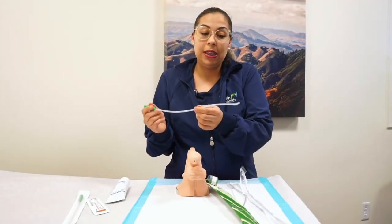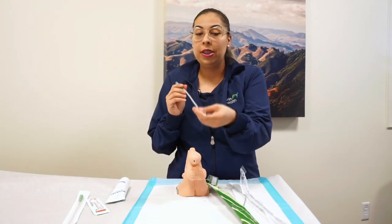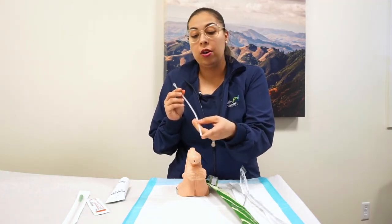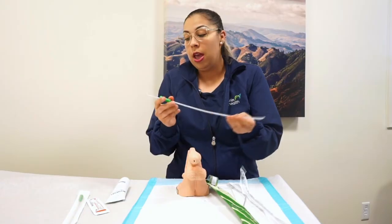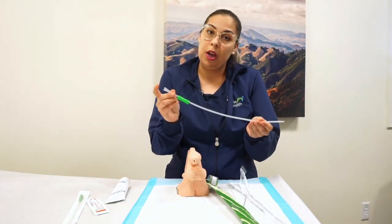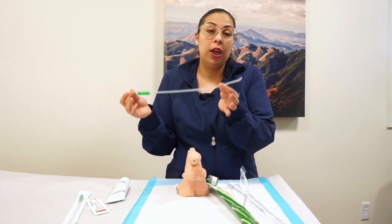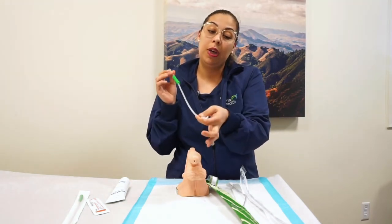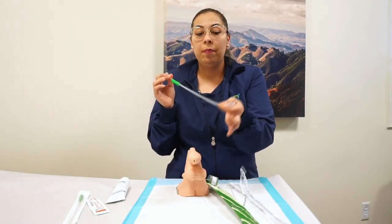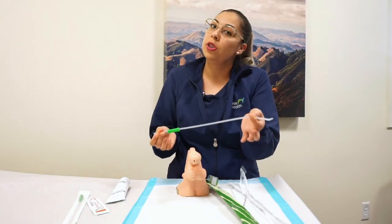It's basically the same thing. They have a curve on the tip of the catheter and you're going to do the same thing. Make sure that the curve is up, and they have the little neck on the top of the catheter. Always make sure that when you put the catheter in, the tip is pointing up, so that way you're making sure you're going to pass your prostate and you're not going to damage yourself.